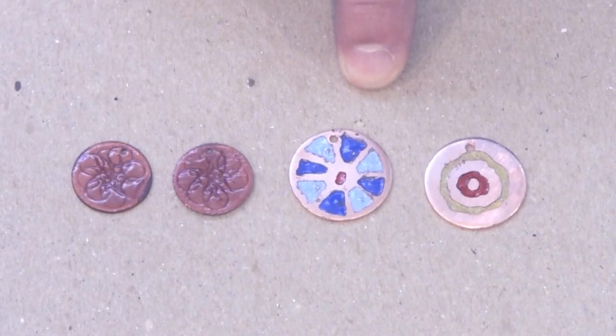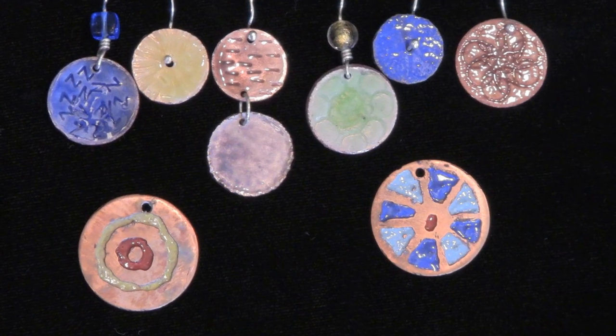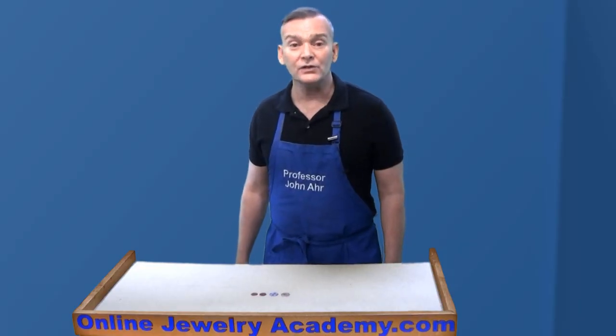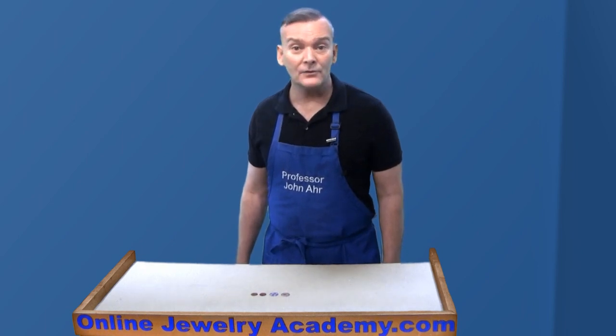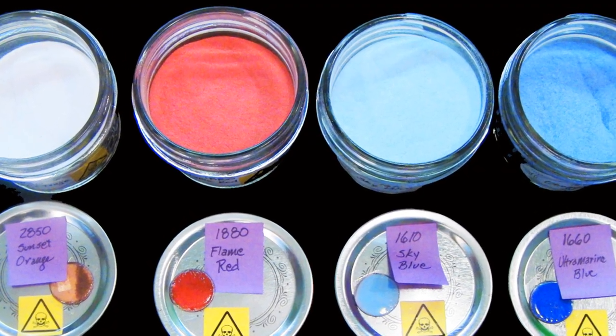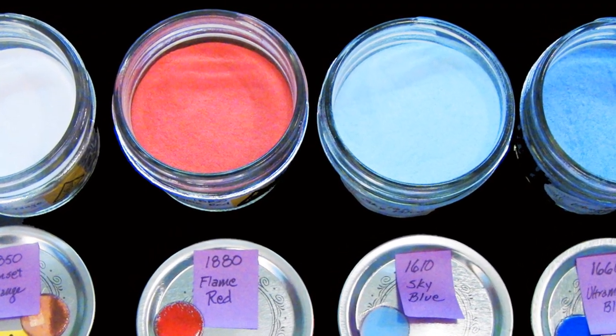Enamel is glass. It comes in clear, translucent, and opaque colors. It's sold in a variety of forms including lumps, threads, powders, liquids, and paints. For these torch-fired pieces, I used enamel that was ground into a powder and sifted to a uniform size.